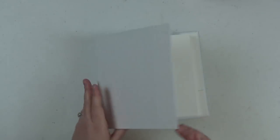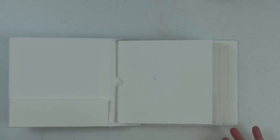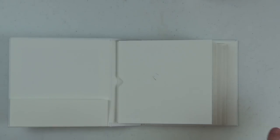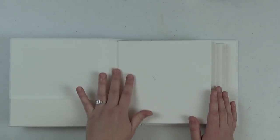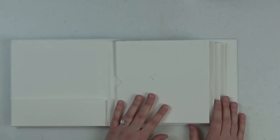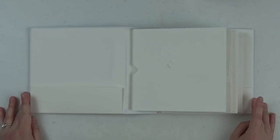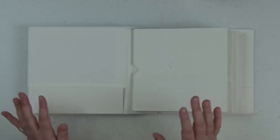I went ahead and already added my pages to my album, which I talked you through in videos one and two. It's really easy — once the pages are done, you dry fit them on the hinges first to make sure everything fits, then take the tape backing off the hinges and put your pages on. So all my pages are now attached. I also added a bunch of magnets and will add a couple on camera so you can see how that process is done.